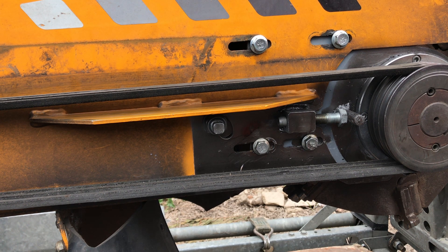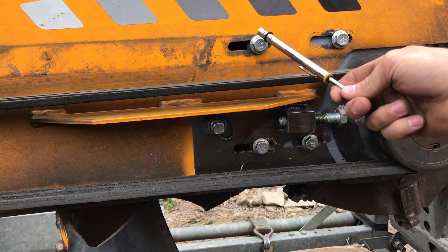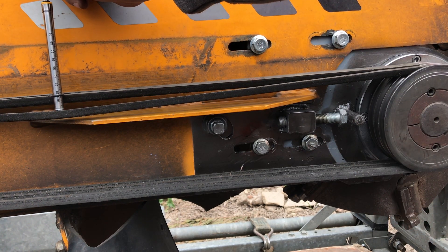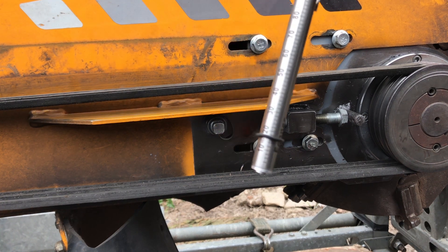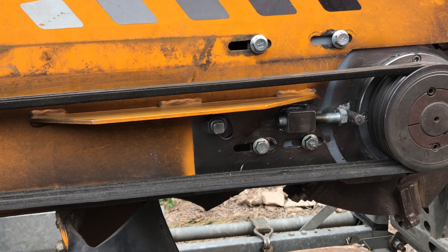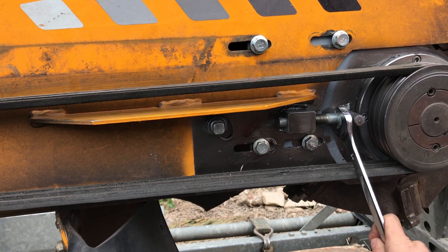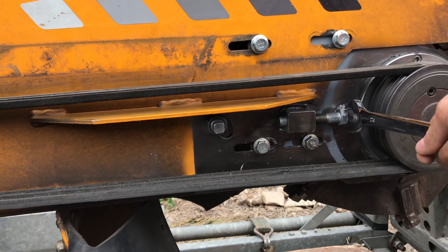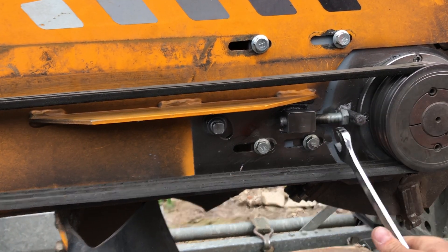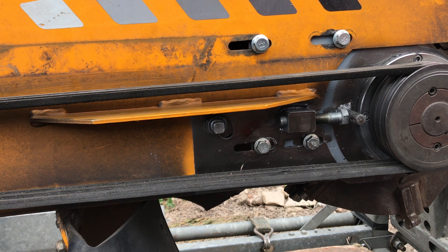So what we then do here is slacken these off half a turn roughly each. Use your gauge on the belts — I'm doing this with one hand, but they're set just under four at the moment. We take a spanner, 24 in this case, turn this like so and this pushes the cutting head back. Reset the gauge.